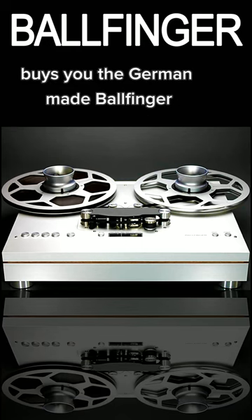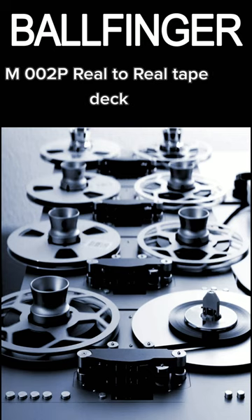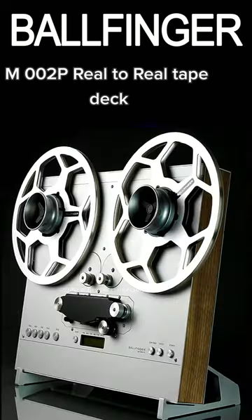Twelve thousand dollars, baby, buys you the German-made Ballfinger M002P reel-to-reel tape deck.